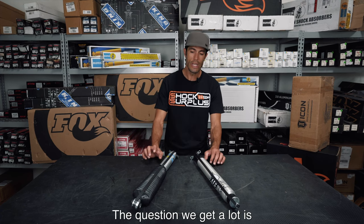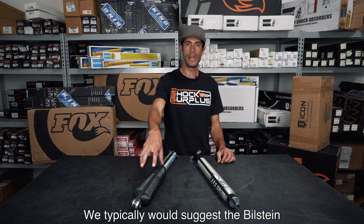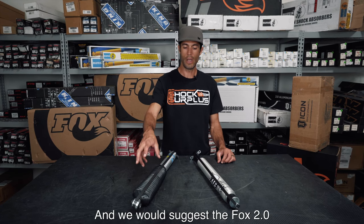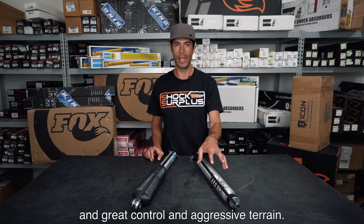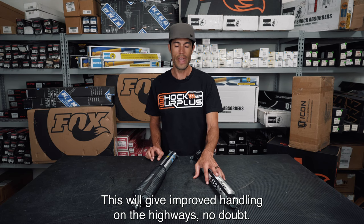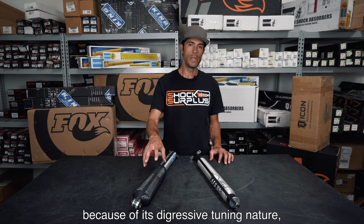The question we get a lot is which is the smoothest riding shock. We typically suggest the Bilstein for a mostly daily driver or commuter, and we suggest the Fox 2.0 for a vehicle concerned with smooth riding and great control in aggressive terrain. The Fox 2.0 will give improved handling on highways no doubt, but the Bilstein is geared towards that a little bit better because of its digressive tuning nature.